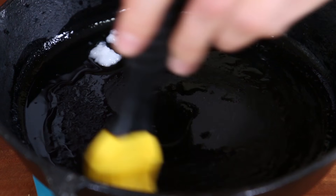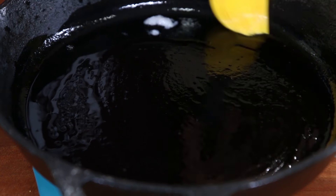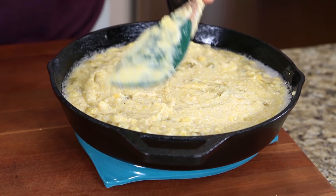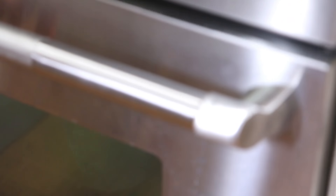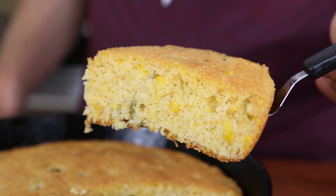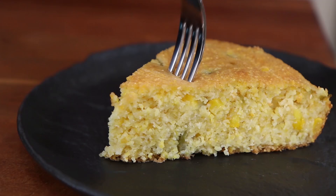Grab your cast iron pan from the preheating oven, pour one tablespoon of coconut oil and melt it all around, then add your batter to the pan and smooth it out to one even layer. Chuck that back into the oven and bake for about 30 to 35 minutes. It's so moist, so light and creamy — you guys have to make this.